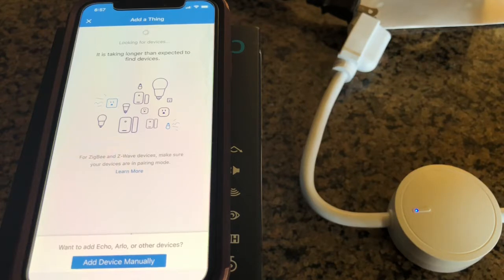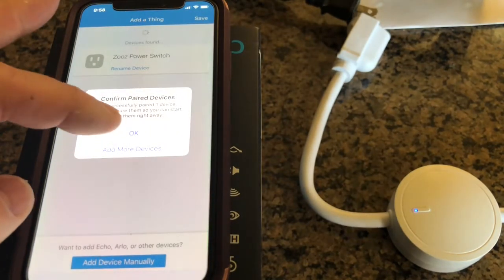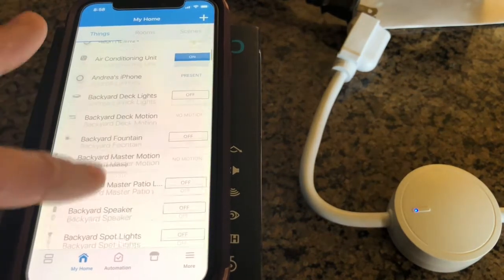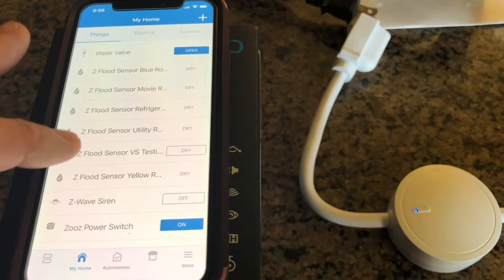Looks like the software hasn't updated all the way in the app. There we go — you can see it came up as ZOOZ power switch. I'm going to go ahead and save that, and it's confirming that one has been paired. I'm going to scroll down to the new device.